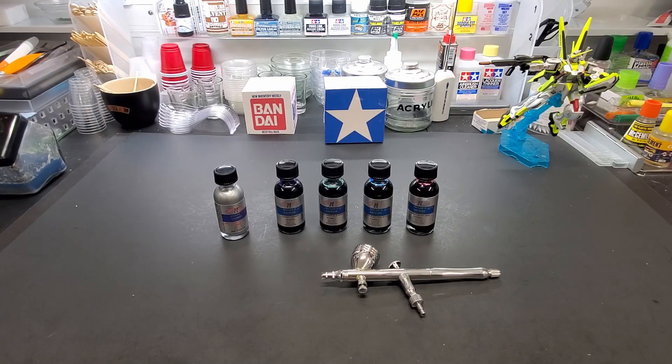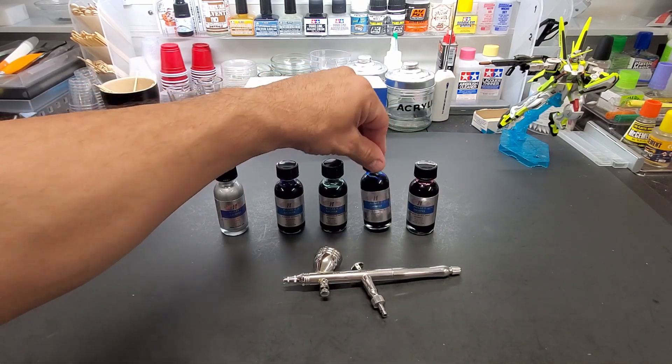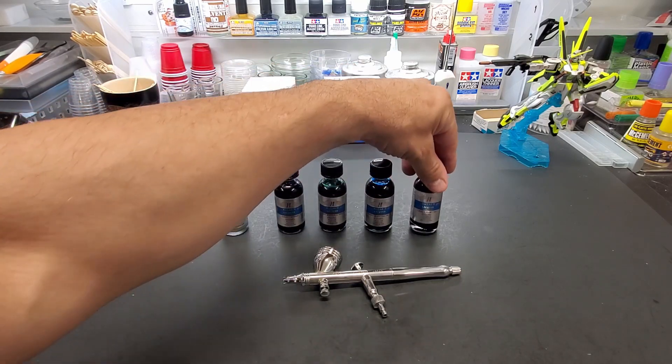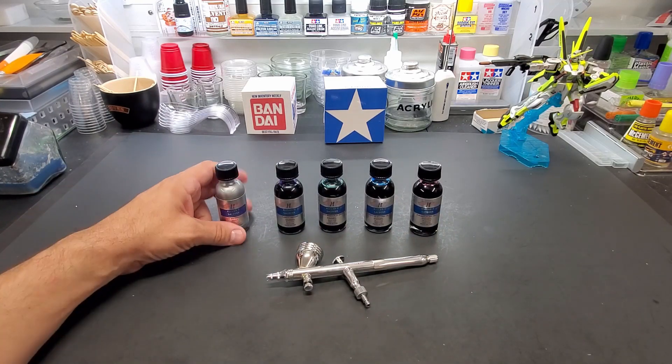Alright guys, time has come for testing the All Clad candy paints. I got four kinds: blue — we have electric blue and indigo — and then we have green and red. I think they were out of the orange and yellow; I would have gotten them all, but this four here, so we'll see what we got.